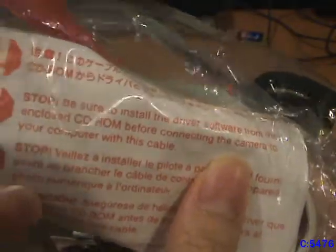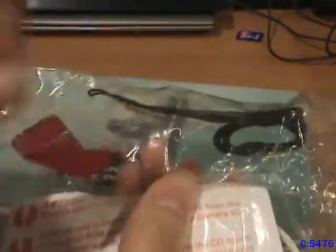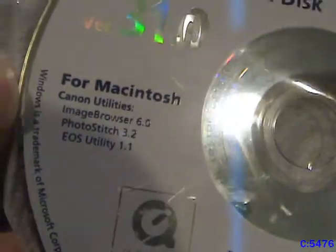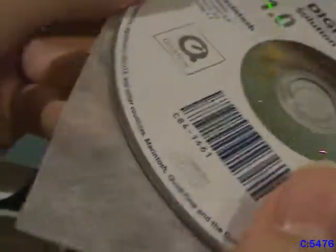Here is a little paper pamphlet that tells you to install the software before connecting the camera with the cable. I do not have the AV cable — that's the one cable I don't have — but I do have means of hooking up an AV output. Here is the CD-ROM for installing the software. You can see with Macs it comes with certain software, and for Windows it comes with others, including Apple QuickTime 7, which I guess was the best thing at the time.